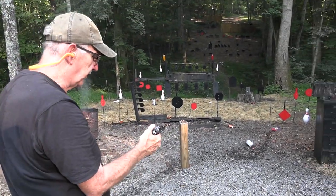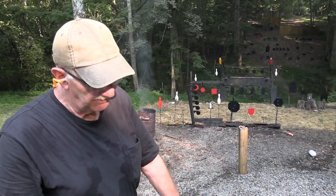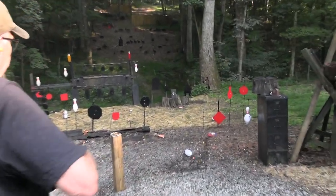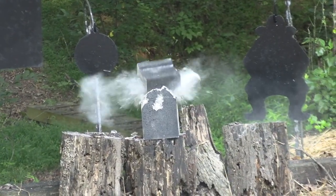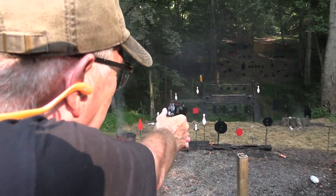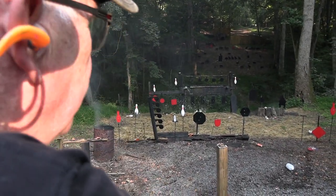Let's put it in the holster. Let's pretend that cinder block is an adversary — for my relatives in Kentucky, that means an opponent, the enemy. Pull him out. We chewed him up, didn't we? Chewed him up.